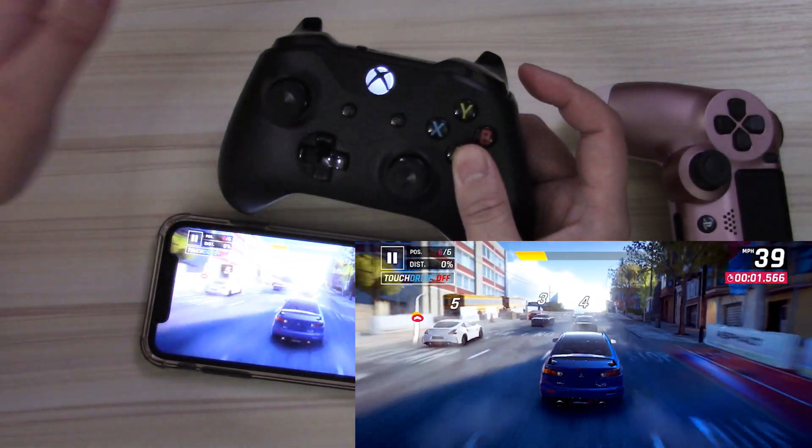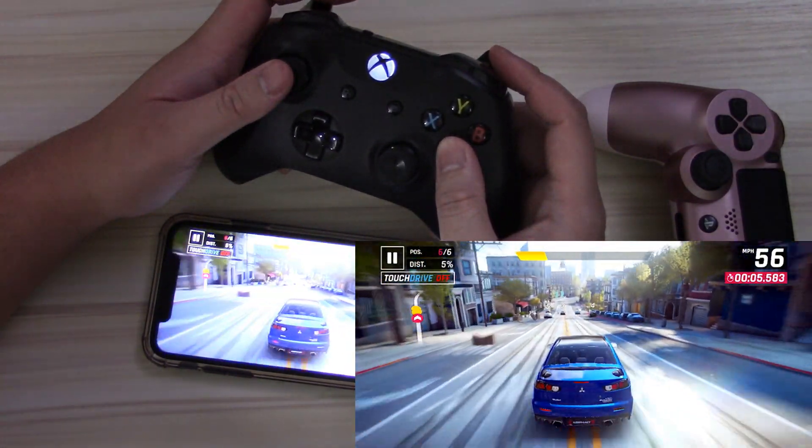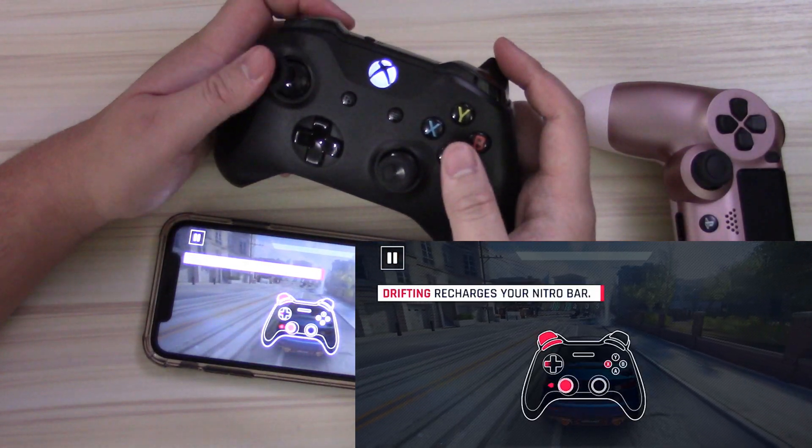I've been an Android user for such a long time. I just switched to the iPhone 11 last year because the camera's amazing and I hadn't had an iPhone since the iPhone 5, so this camera blew me away.